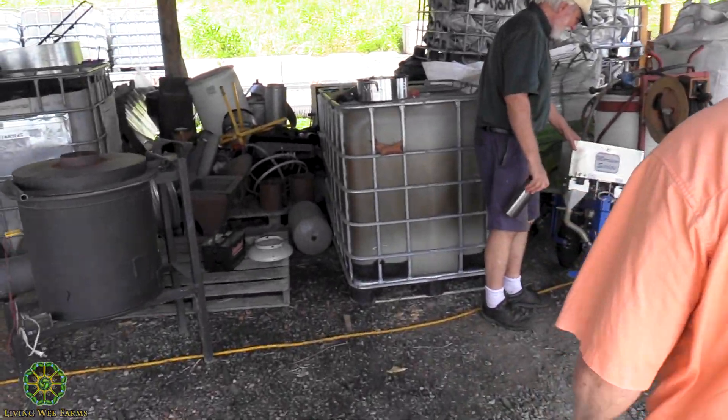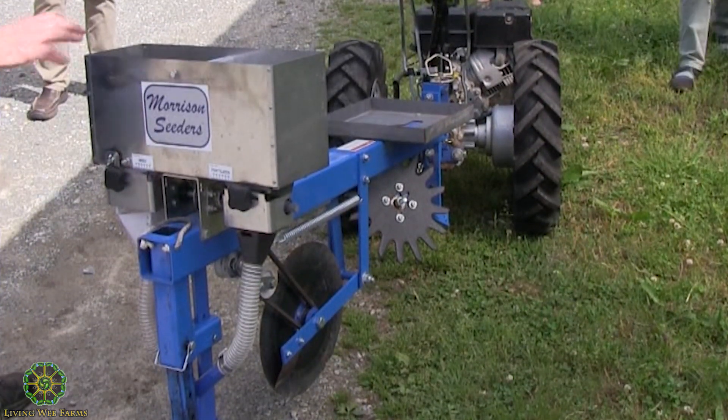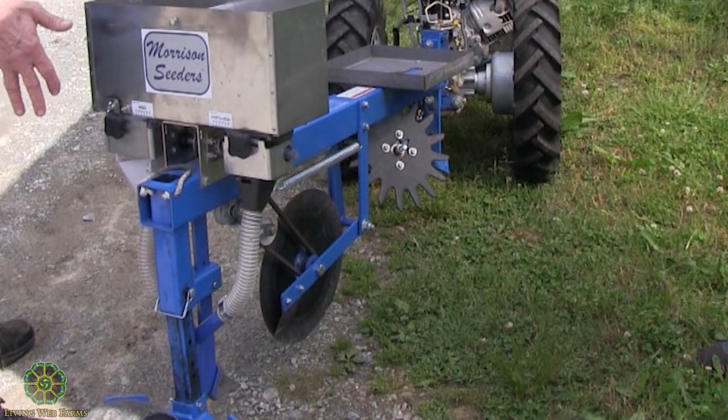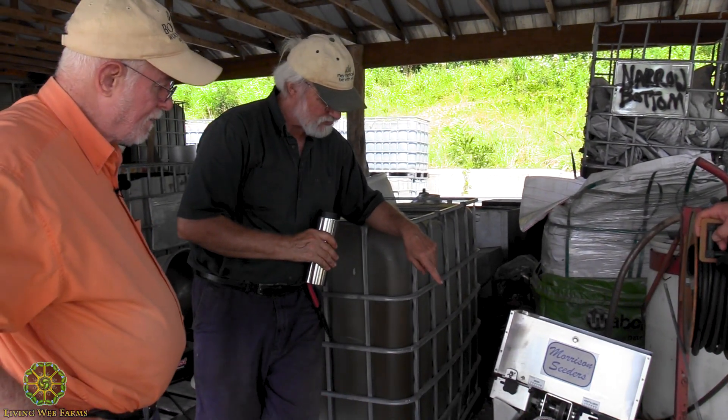Disc openers. Well, it's not a double disc — it's just got a coulter. But it does a great job, and you could double disc it. This thing works really well and also works great as a strip tiller.